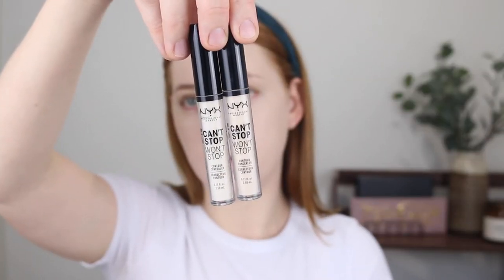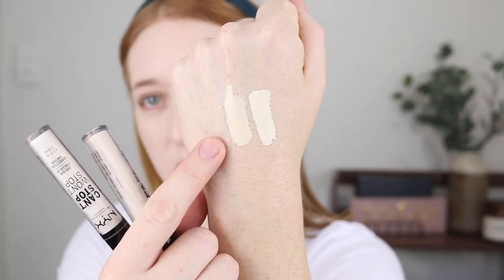For concealer I have the NYX Can't Stop Won't Stop and I'm pretty sure I used this to test it out and then rarely got into it again, so I really can't remember what it's like. But I have two shades here — Fair and Pale. I think Fair might be the better option. Pale looks really pale. So I've got Fair here.